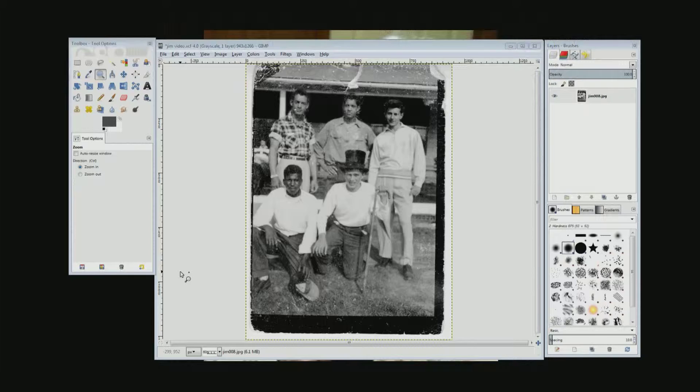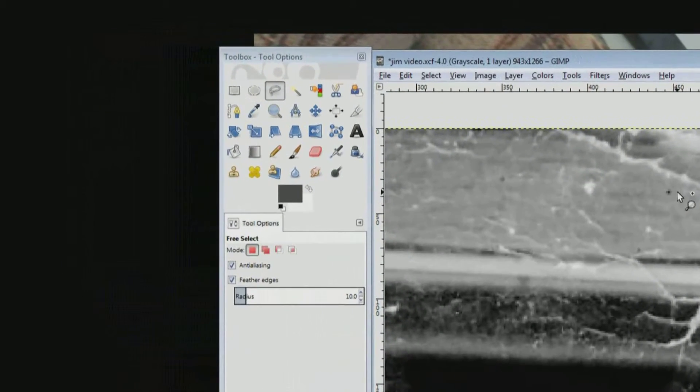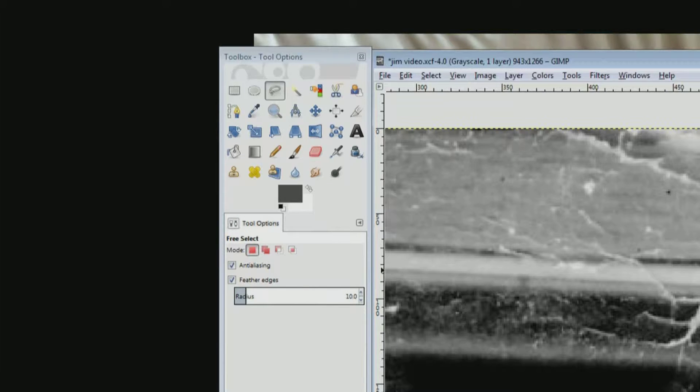Press Z and choose the zoom tool and zoom in. We need to draw a mask so push F for the free select tool and make sure there's a check mark in the box below for feathered edges and it's set to 10. Now go where the shadow meets the white trim and click, then go all the way over and line that line up along the shadow and the white trim and click. Come down where the white meets the dark area and click, then come over and where the white meets the dark area click and then double click.